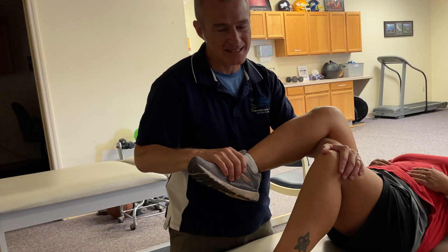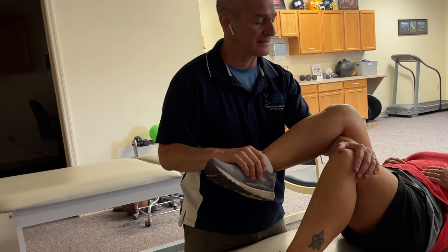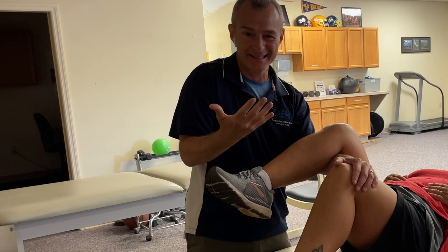I give her enough pressure down to take out the slack in the joint, and then I can let it start to settle. I can lever my elbow up to flex the hip a little bit more, and as soon as I start to feel her resist, that's it — I'm done.